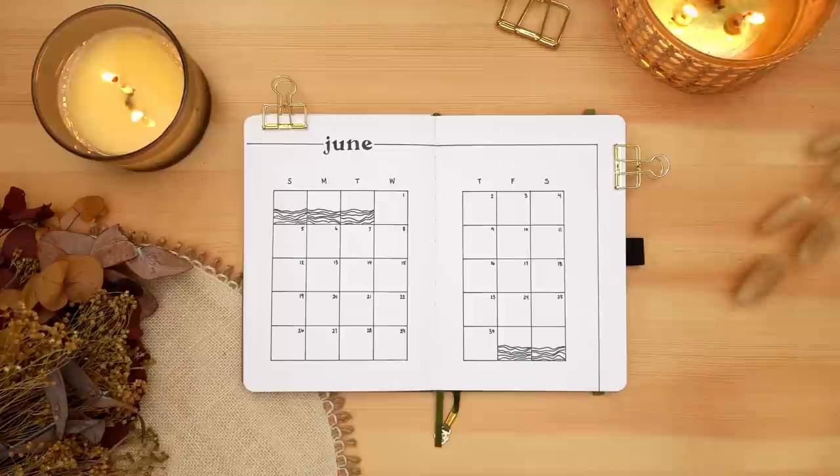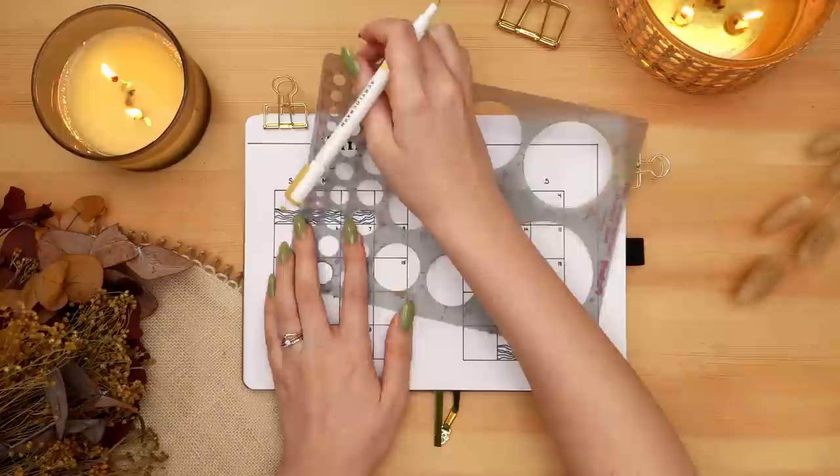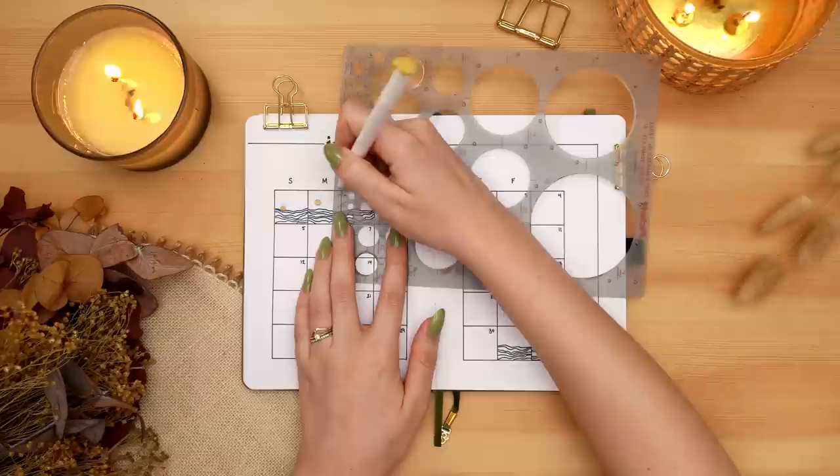You could easily create these kinds of sequential panels in a bunch of different circumstances — over a desert, over mountains, over an ocean as I did. This can be a really simple but fun way to add a little bit of detail to a calendar spread.